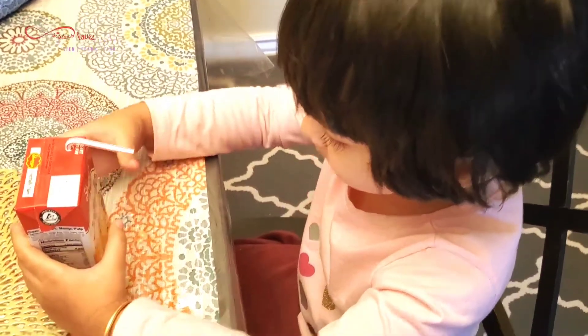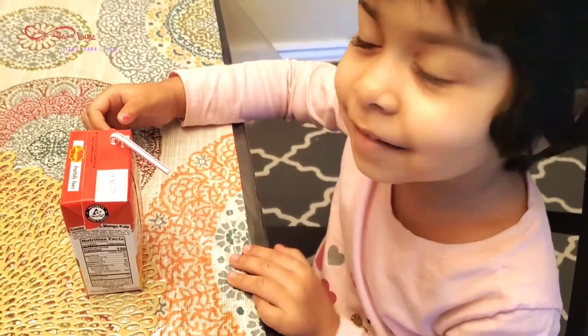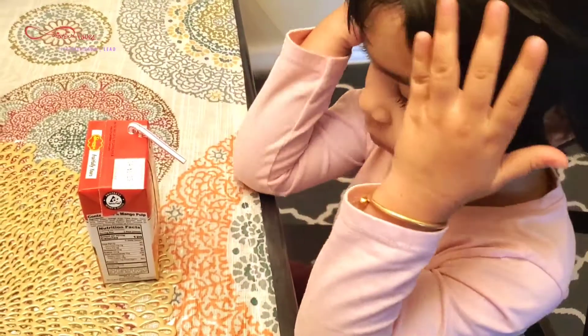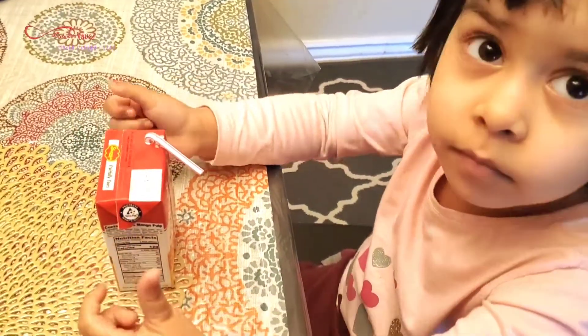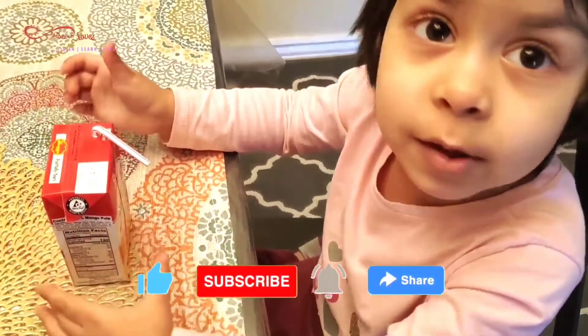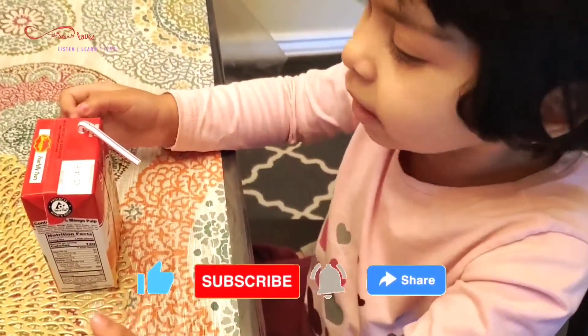Juice like this, it will spill. Maureen, juice like this, it will spill. Really? Show me.